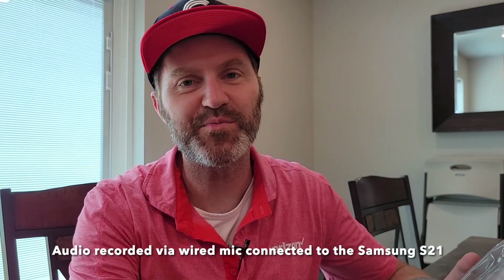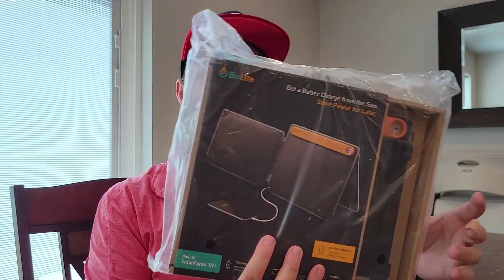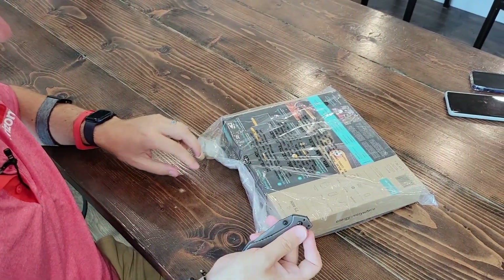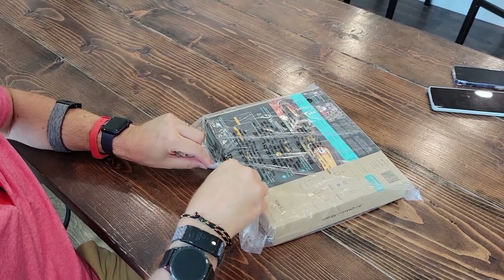Hello again, Pietro here. Thanks for clicking on by. Today another new product — I was just telling the cameraman Stefano, say hi Stefano. So for several years I have been infatuated with solar power, so I bought some solar panels. This is a device by BioLite which has been around for several years — the BioLite Solar Panel 10 Plus. Not an unboxing, just more of an unwrapping. I ordered this off REI.com and it was on sale for $80.